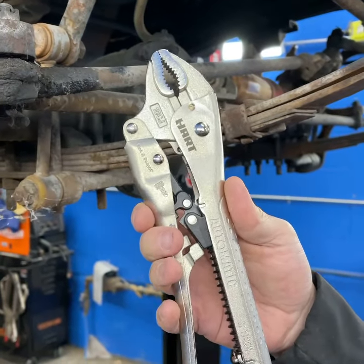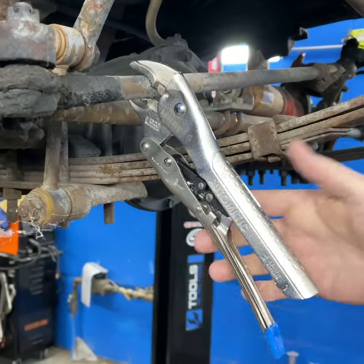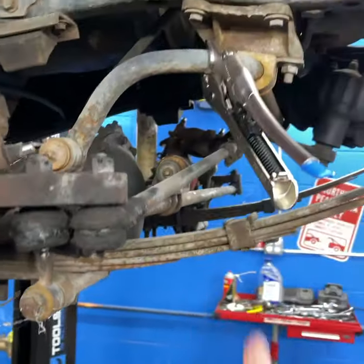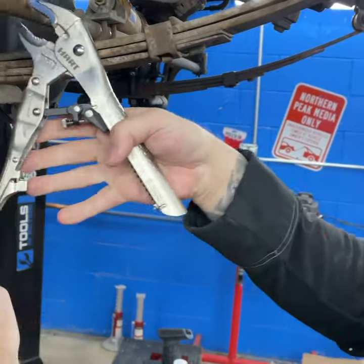Hart automatic locking pliers — what's so good about these? You just hit this blue thing right here, connect to your work, and boom, they're automatically tightening. Go somewhere bigger — boom, automatically tightening. The whole Jeep's shaking. You don't have to sit and twist. There is an adjustment here if you need to adjust for tightness.